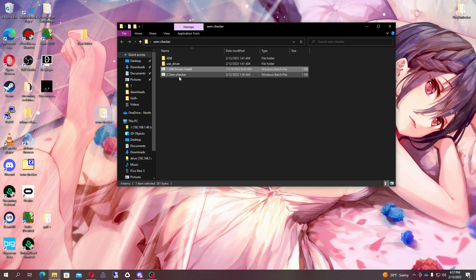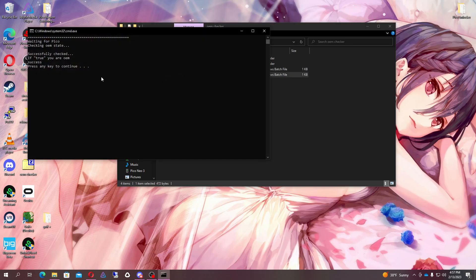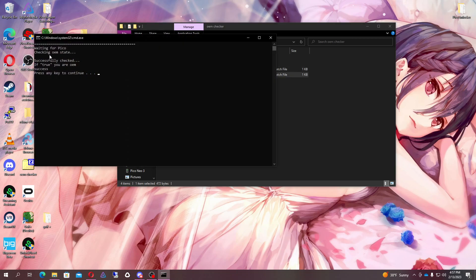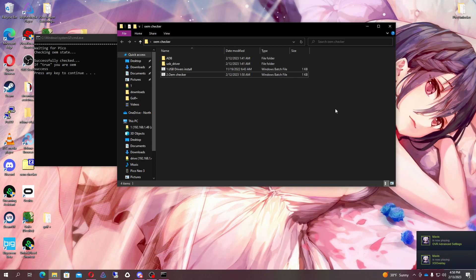Once you're there, run the OEM checker. I'm connected to my Pico 3 right now. See — it says that it's blank. If it doesn't have anything there, that means you have a non-OEM. If you don't get anything there, it's non-OEM. I'll show you the difference — let's go ahead and grab a Pico 4 and I'll show you what an OEM one looks like.